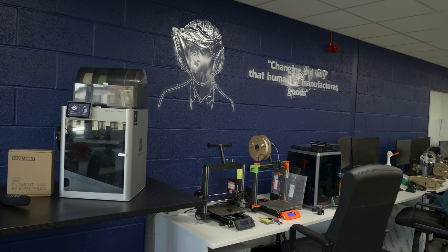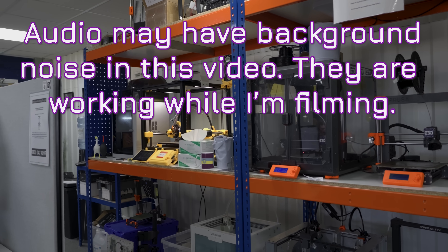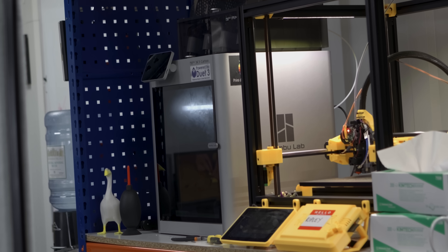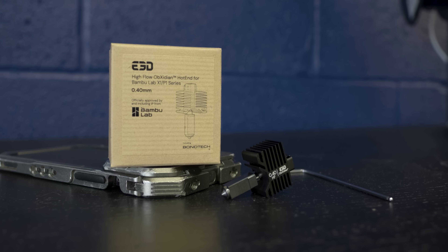I'm here at E3D, manufacturers of high quality hotends, nozzles, and extruder assemblies used by a range of OEM 3D printer manufacturers and hobbyists around the world. They are now the first to be teaming up with BambuLab for aftermarket accessories for the BambuLab X1, P1S, and P1P, with their new Obsidian High Flow Hotend.